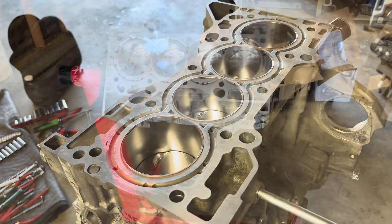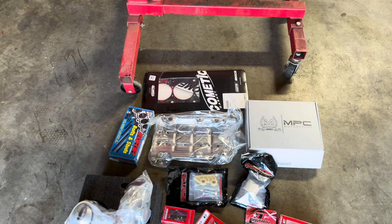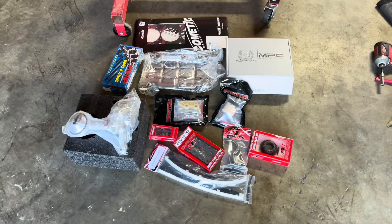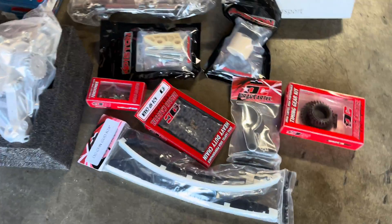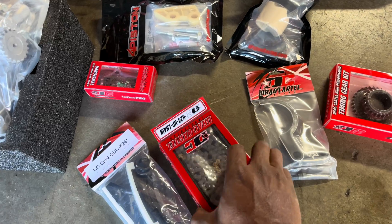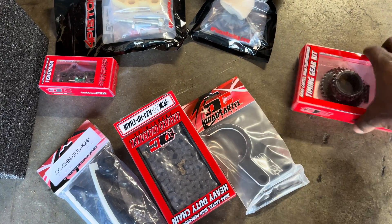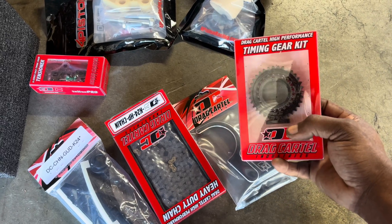We'll probably get at least the timing done on this video, and then we'll probably end it after that. So we'll get the rest of the parts right now, then start the head assembly and go from there. I'm going to show you guys some of the parts we got. We're going to be all Drag Cartel parts — so we've got our chain guides, our timing chain, and we've got the lower guard.